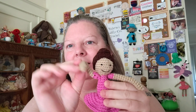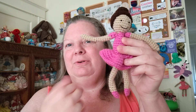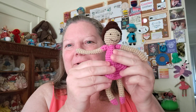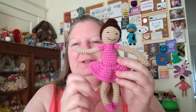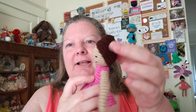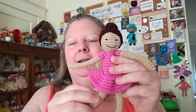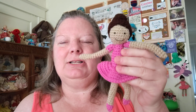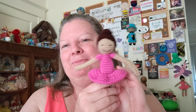There's no wire or anything in them, so they're not going to stay where you put them necessarily. But I think a little girl would just love to play with her arms and legs, pose her, and have her do little ballerina moves. She's got her little hairstyle — you can put beads or a ribbon around the bun, which I think would look adorable. So there she is, the ballerina pattern, and she'll be up on my Etsy shop in a day or two.